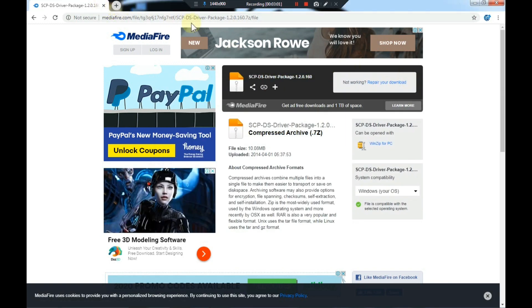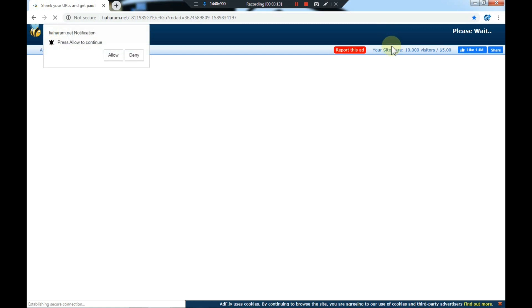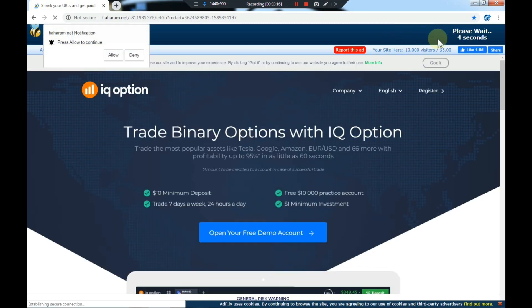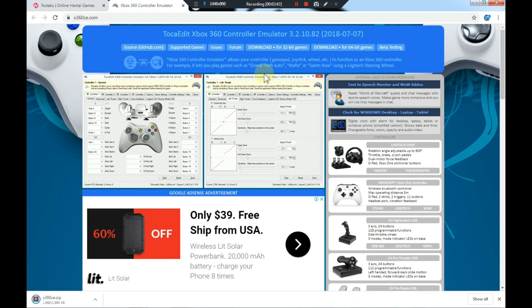Now we're gonna go ahead and get the other program. It's the same process — wait five seconds until the yellow skip ad button shows up and then select skip ad. You're now on the x360 page. For a 64-bit system you download the 64-bit one, and for a 32-bit system you download the 32-bit one, which is the system I have so that's the one I'm downloading.